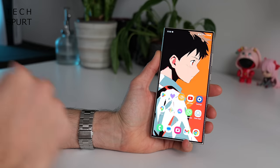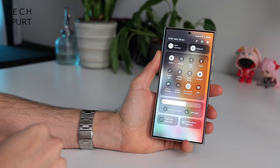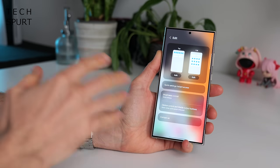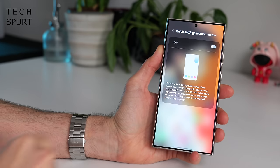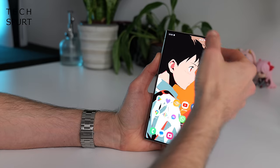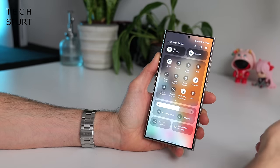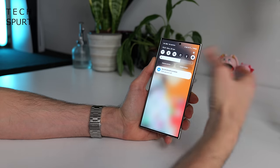With One UI 6.1, you can actually have a more iPhone-esque layout for that. Instead of having to drag down twice for the control centre, tap this wee pen icon up in the top right corner and you'll see one option that says Quick Settings Instant Access — just turn that on. From now on, all you've got to do is swipe down from that top right corner and you'll have fast access to all that stuff. Make sure you are swiping from the far right edge, otherwise it will not work.